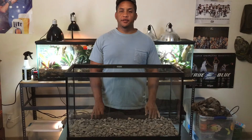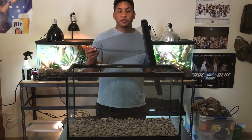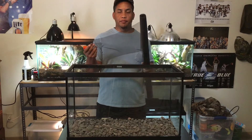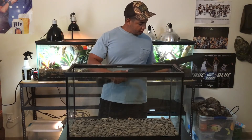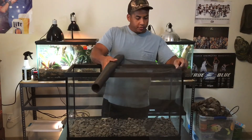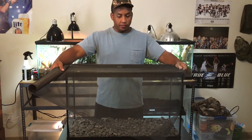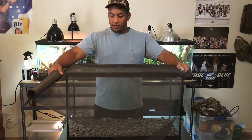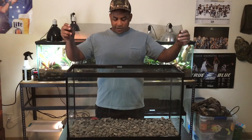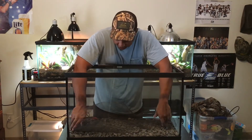Alright, so after you've got your drainage layer of rocks down, the very next thing you need to do is get some kind of screen or netting that you can put in there. That way you can separate the substrate away from the rocks so everything doesn't get mixed together into a giant mess. What I generally like to do is take the roll, get it out to a piece I like, sit it on top, roll it out, and cut it based off of that. That should give you a good rough estimate so you can get a clean cut.